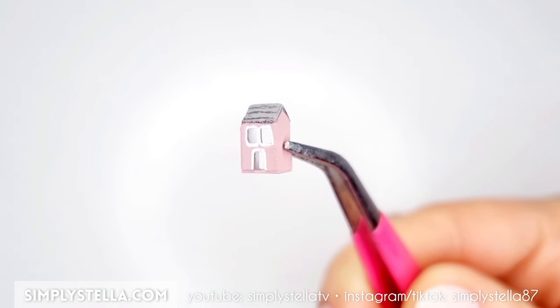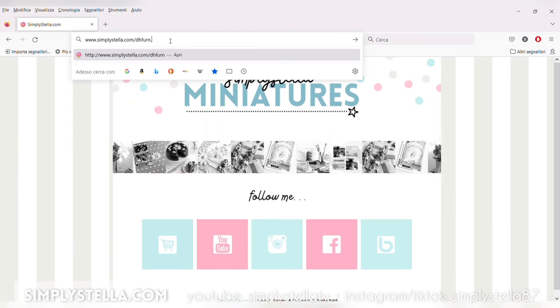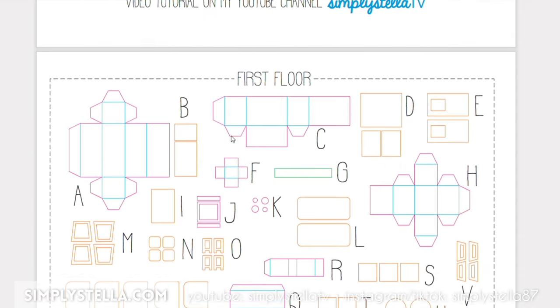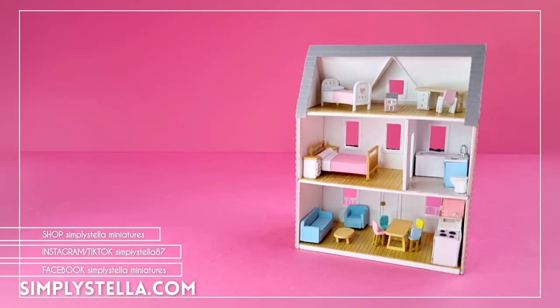And this was the last piece of furniture for our miniature dollhouse — now our Barbies can truly have fun playing with it! As promised, here's the link to the free printable template. And if you're interested in the SVG and Silhouette Studio files, there's a link to my shop in the description box. I suggest you watch this video next to find out how I made my dollhouse for my dollhouse using paper. Until next time, bye!